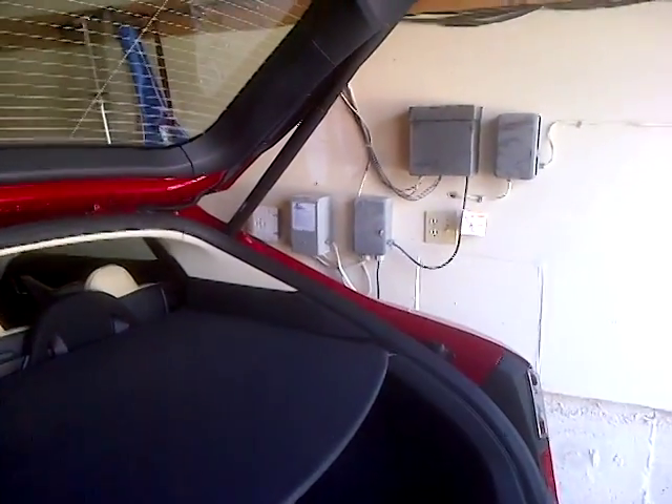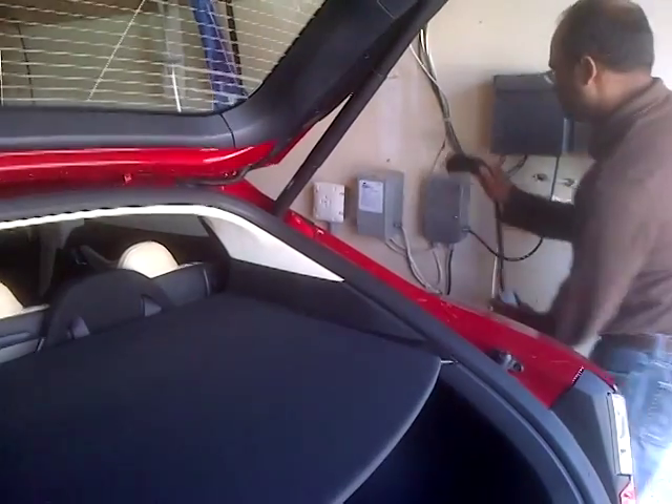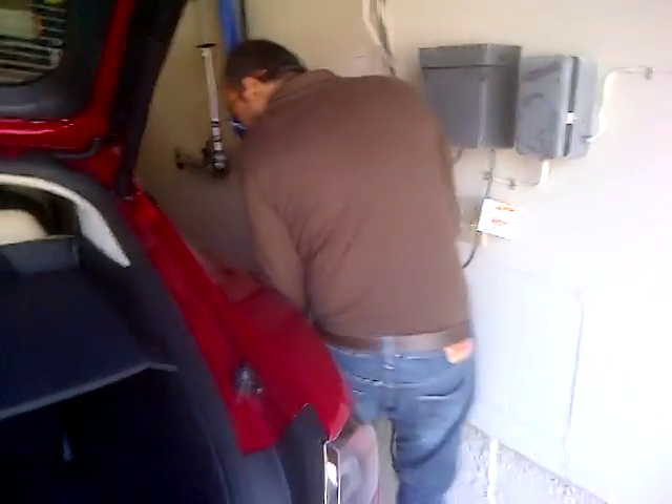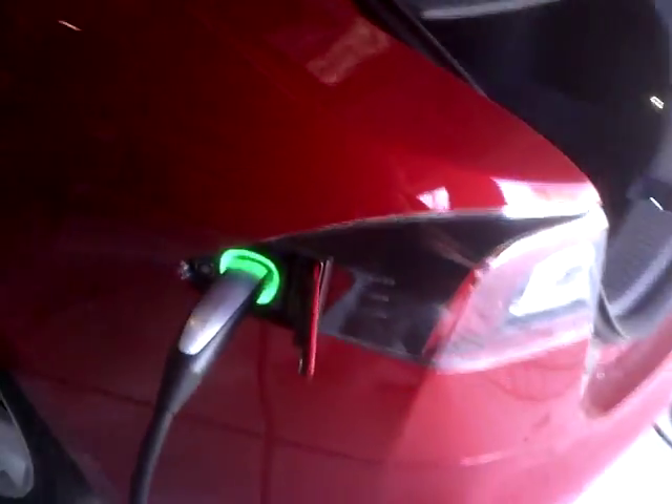So we take the cable out here. Everything good? Yep. Push it in all the way. Good, that looks good. Is it green? Yep, it's green. The color it's supposed to be — all right, nice.